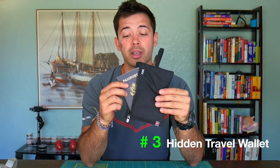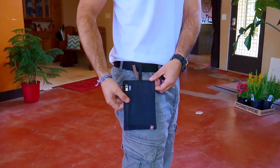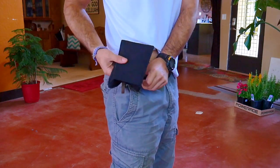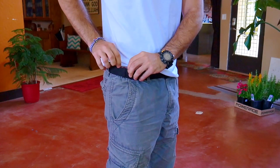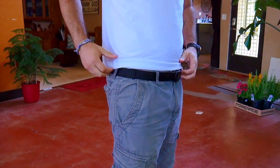Number three is called the Hidden Travel Wallet. This works great because not only can you put your passport, credit cards, and cash inside, but you can slip it onto a belt and tuck it on the inside of your pants. So not only does it block RFID signals, but it conceals everything so people won't even know that you have it on you.